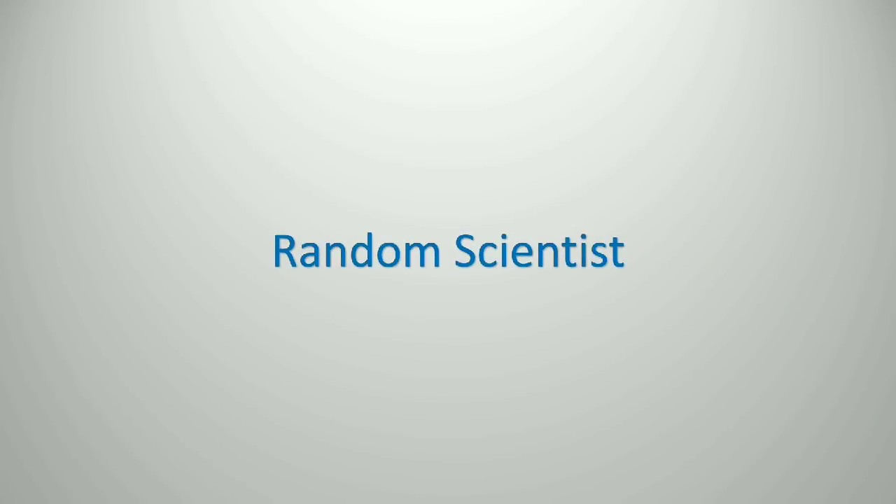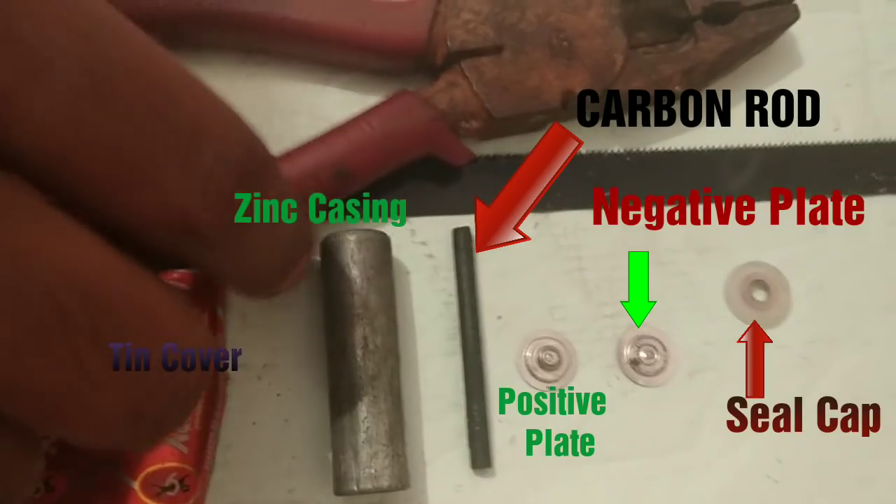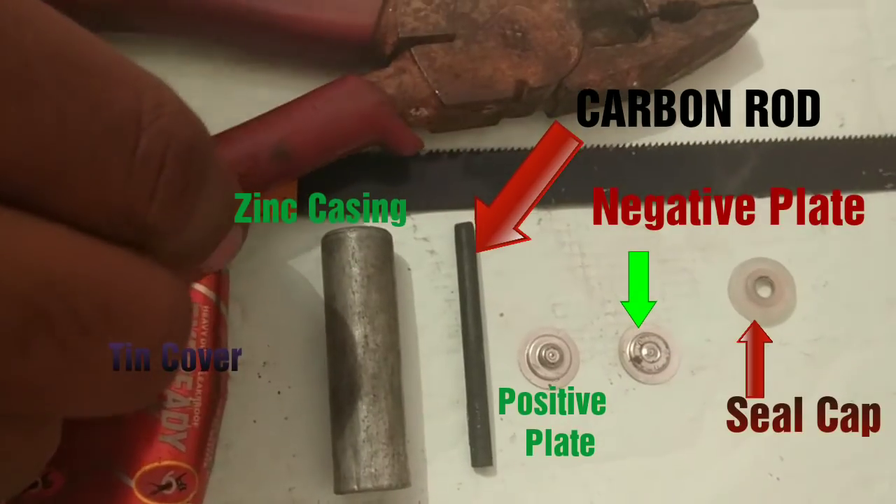Welcome to this episode of Random Scientist. Today we are going to cut open a double-A battery. Here's a quick overview of what it consists of and the tools used. I am playing this video at a faster speed.